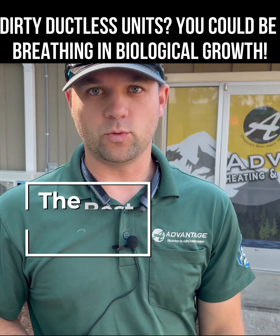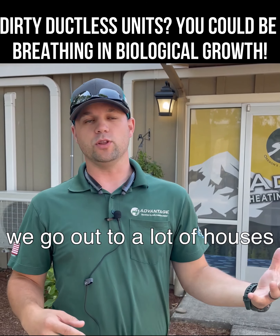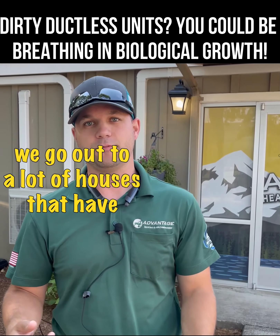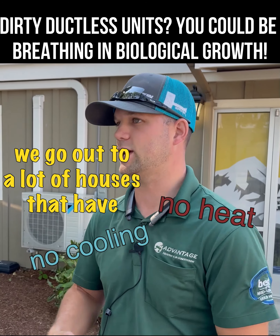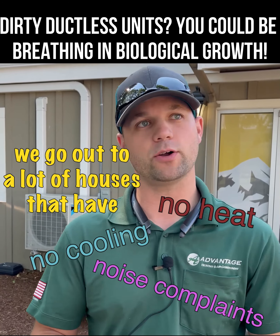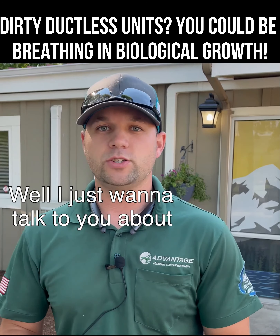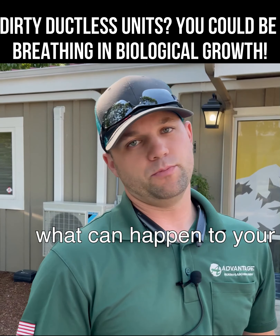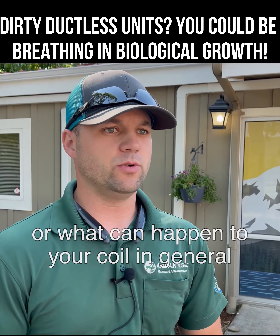Hey guys, welcome back. Bobby here with Best of the Worst. You have to see this to believe it. A lot of times we go out to houses that have no cooling, no heat, noise complaints, smells — I just want to talk to you about what can happen to your mini split if you don't take care of it, or what can happen to your coil in general or your blower motor.